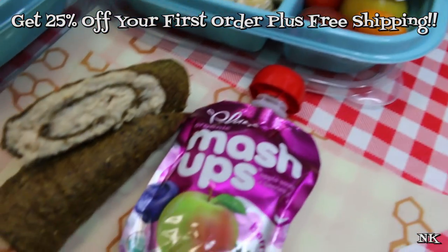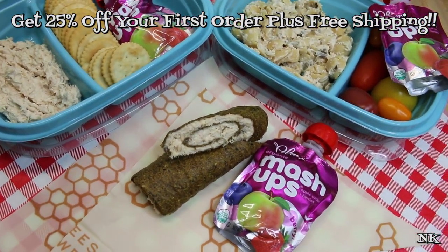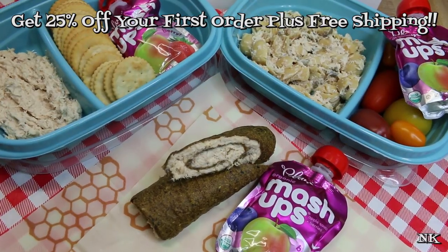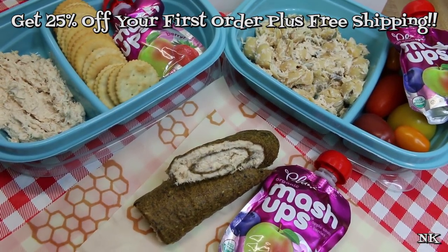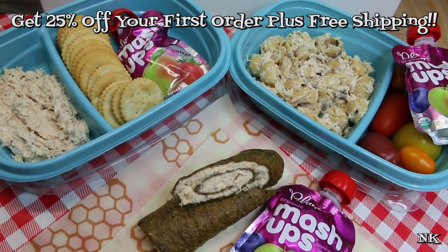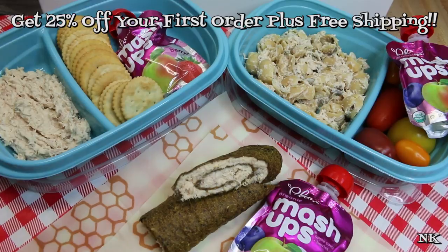Additional options to go in the bag would be an apple or banana or the fruit of your choice. And maybe even a little treat — I always like to give my girls a little treat in their lunch, like maybe a piece of chocolate or a brownie that we made the night before. That is how I've decided to do tuna salad three ways for school lunches. I hope this is helpful, I hope it gives you some new ideas, and I hope you learned something. If you enjoyed the video, please consider giving me a thumbs up. Welcome to my kitchen if you are new here — please consider hitting that subscribe button.